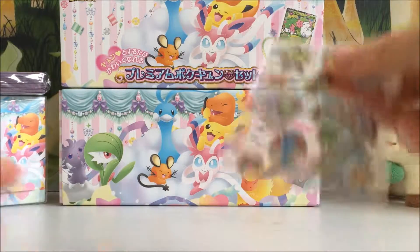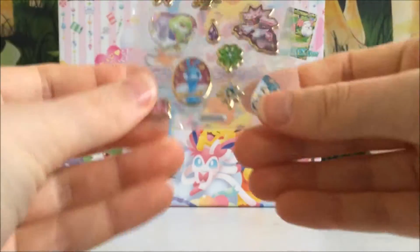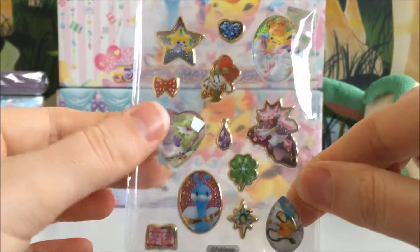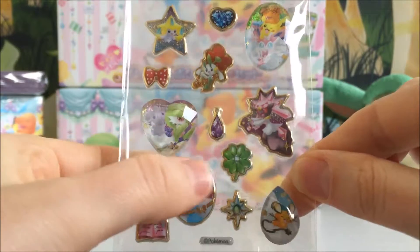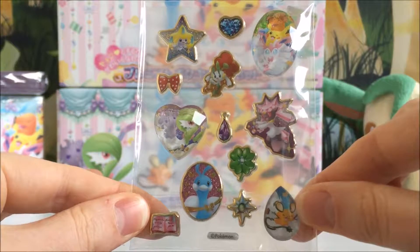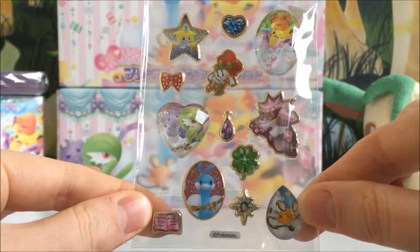We get these really cool stickers, which are really detailed and they're textured — quite firm and 3D as well, which is really cool. I don't know what I would do with them, but I'll figure out something.